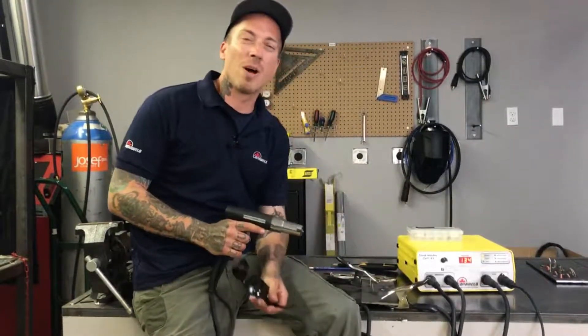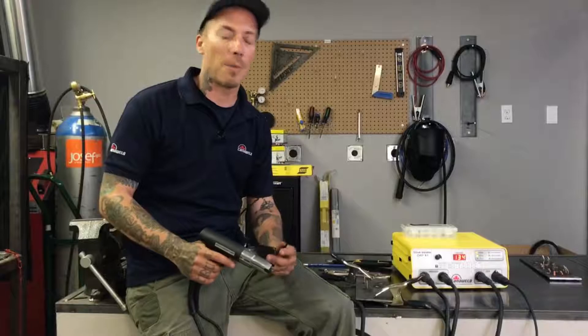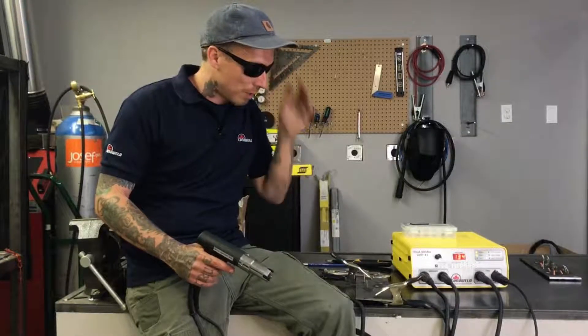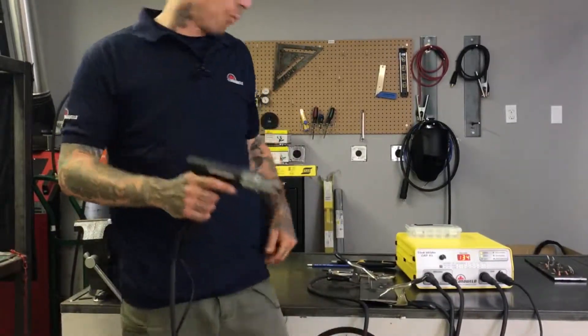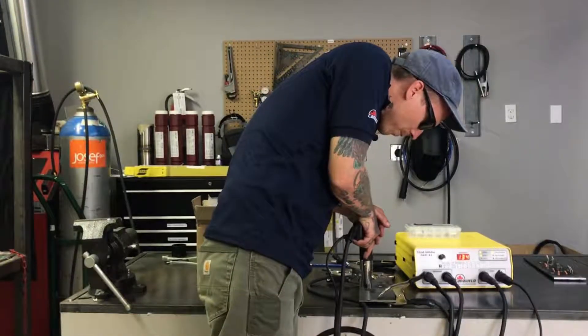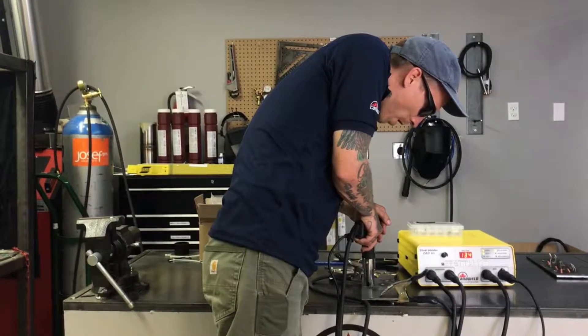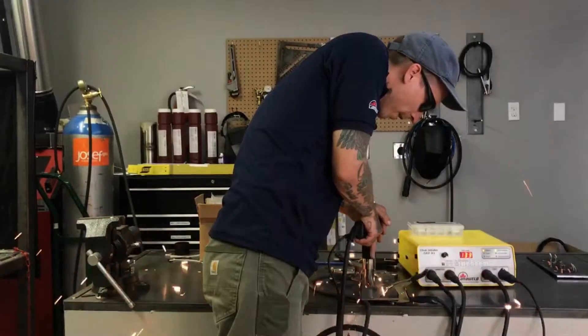This is going to blow a little bit of sparks and make a little bit of noise. You don't need to be wearing a leather jacket and leather gloves, but you do always want to have your eye protection on. I'm going to line this up, count down from three, and we're going to see what kind of a job this does. I want to be as flat as possible. One, two, three.